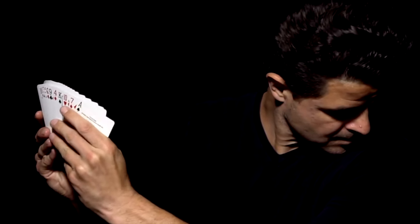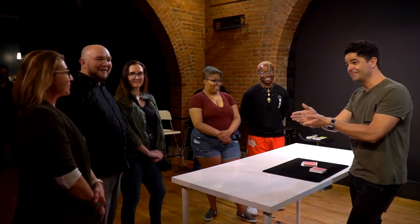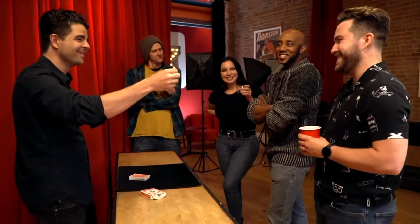The trick is this: you spread the cards — you can spread them on the table or in your hands — and you have someone just look at one, think of one, and you do this with two different people. That's very important. You tell one of the people what their card is, and with the other one you can either tell them what it is and pull it out of your pocket, or get them to say what it is and you pull it out of your pocket. Basically the difference is the second card is in the pocket or in an impossible location.